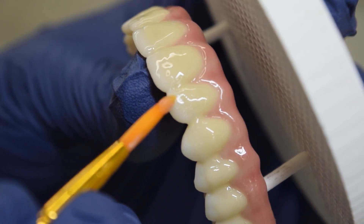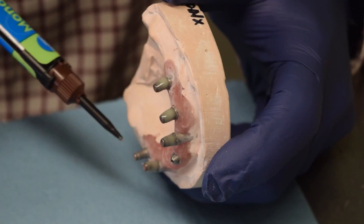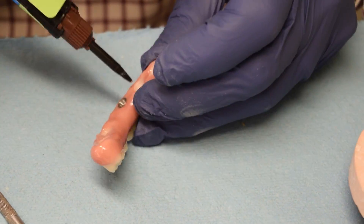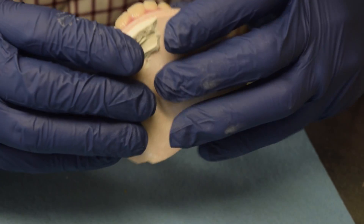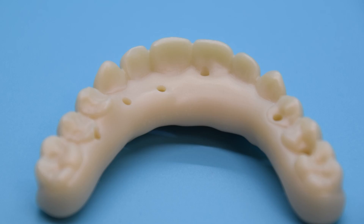The final piece of the puzzle is to cement implant housing units into the zirconia arch. These housing units give the implant screws something to hold on to. Now that the housing units have been added and the all-on-four arch has been properly stained, the restoration is ready to be delivered to the dentist.